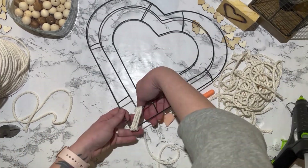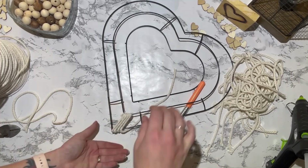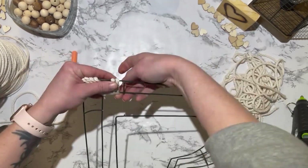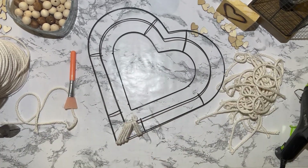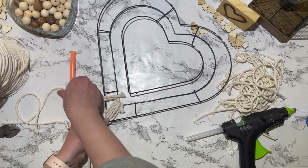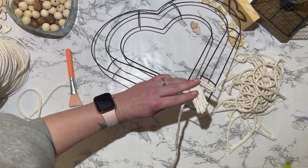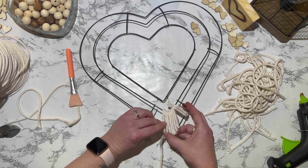Then I'm going to take some macrame cord — I had a bunch of scraps left over from another project, so I used those. It does look a little messy for a bit, but it definitely gets better once I clean it up. I'm just going to wrap it around the bottom and I do intentionally leave some spacing — like little triangles that are open with no macrame cord on them at all. I did want both sides to be symmetrical, so I started counting how many wraps I was doing on each side. I also used a lot of hot glue at the bottom and around the curves so the cord would stay in place.